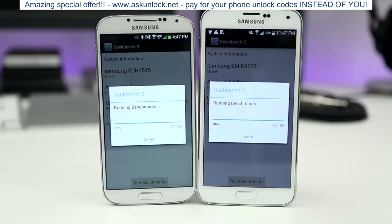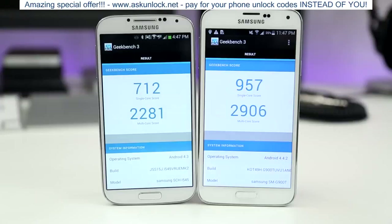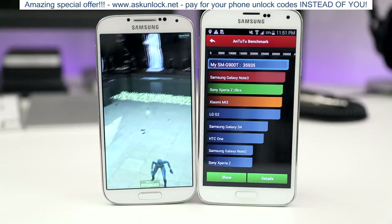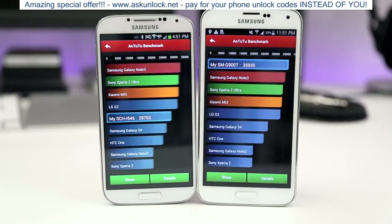Moving to the last portion of our comparison, we ran Geekbench on both devices. The Galaxy S5 scored 957 single-core and 2906 multi-core, while the Galaxy S4 came in at 712 single-core and 2281 multi-core. On Antutu, the Galaxy S5 scored 35,935, topping all devices below it, while the Galaxy S4 scored 29,763. Keep in mind benchmarks aren't everything, but they do give you an idea of the performance gap between these two devices.